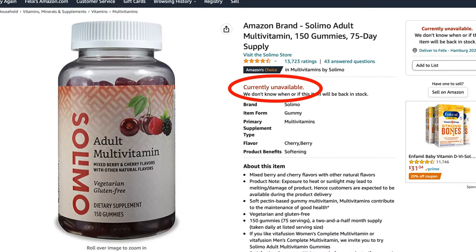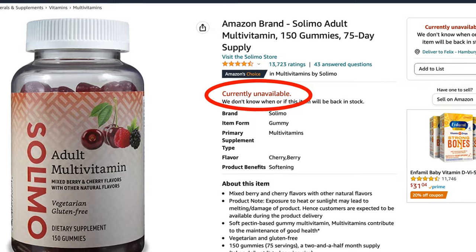Now that we went through all the nutrients, you can probably guess my verdict: I do not recommend this product. Most ingredients are either too low-dosed or low-quality when we have better alternatives available. I don't know what the nutritionists working for Amazon were thinking, but this formula doesn't make any sense at all. Maybe that's why it's no longer available for purchase.